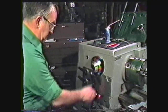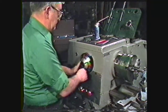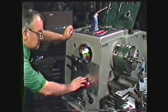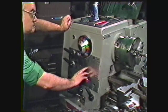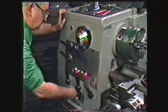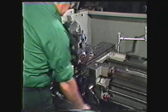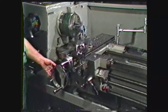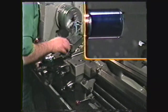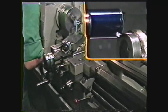Now set the spindle speed. The ideal cutting speed for threading is the same one used for straight turning. However, inexperienced operators should use no more than 25% of that speed, and even slower if necessary. Set the quick change gear box to 10 threads per inch. With the tool away from the work, engage the half nut to check the direction of carriage travel. We will be machining from the tailstock toward the headstock. Take the back lash out of the compound and cross-feed. Using the carriage and cross-feed, touch the tool to the end of the work.